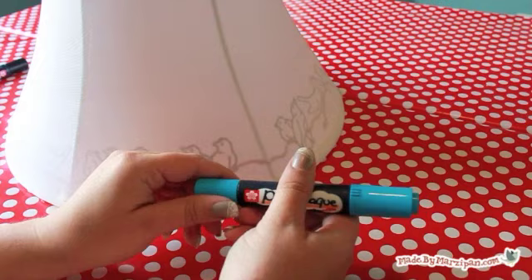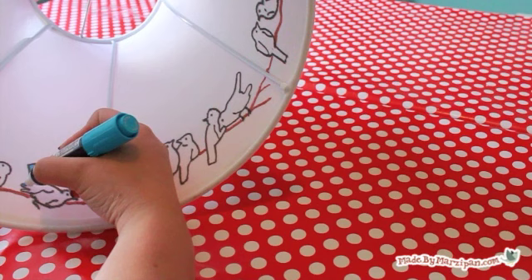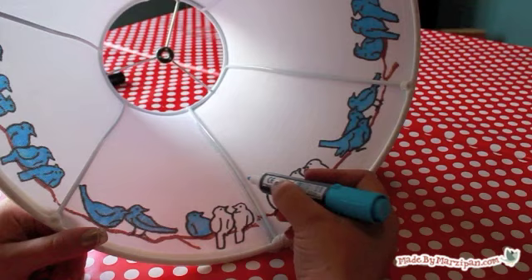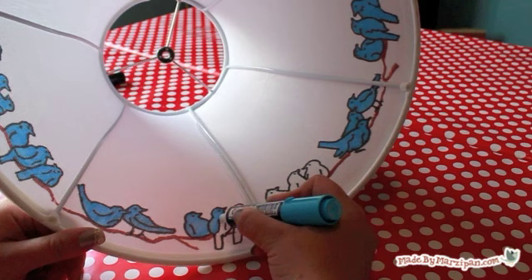If you'd like, you can add more color to your lampshade. The Permapaint marker is great for this, because the color goes on smoothly and consistently, even when you've been coloring for a long time. Unlike other brands of permanent markers, the tip doesn't dry out while you're using it. Unlike paint, the ink dries almost instantly.